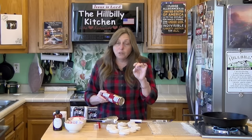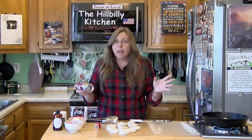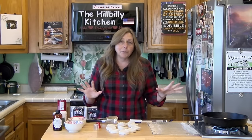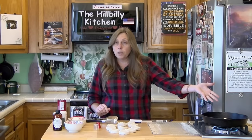When my kids were little I used to use the four-packs of biscuits and we would make these especially when it snowed. They absolutely loved them. You need about a quarter of an inch of oil in a skillet.